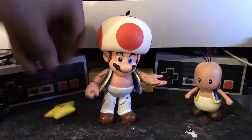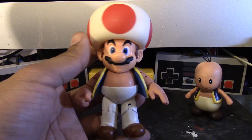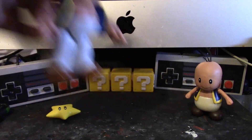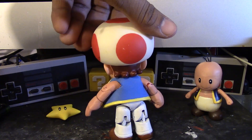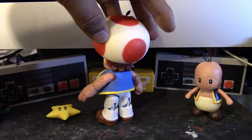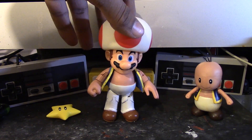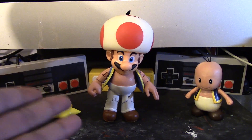So let me go ahead and give you a close-up on this guy. I really like how he turned out. I pretty much took his hat off — Toad's hat — and put it on to Mario.